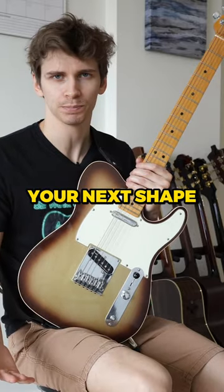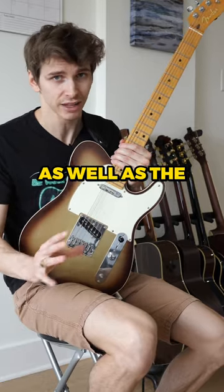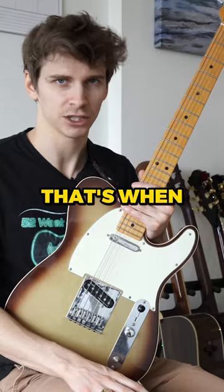So once you've picked your next shape, practice going through the exact same process until you know it at least as well as the minor pentatonic shape. But how do I know when I've reached that point? When you can visualize the shape on the fretboard before you play it — that's when.